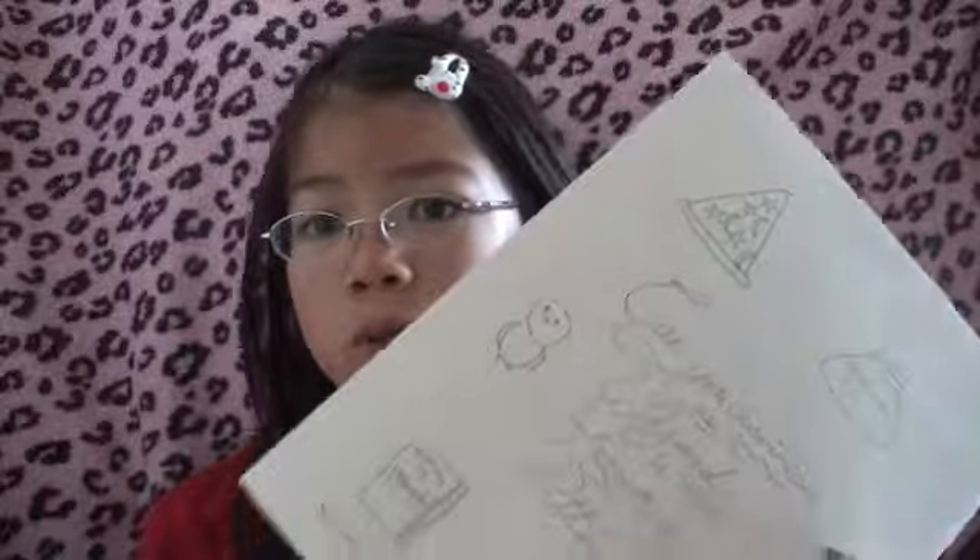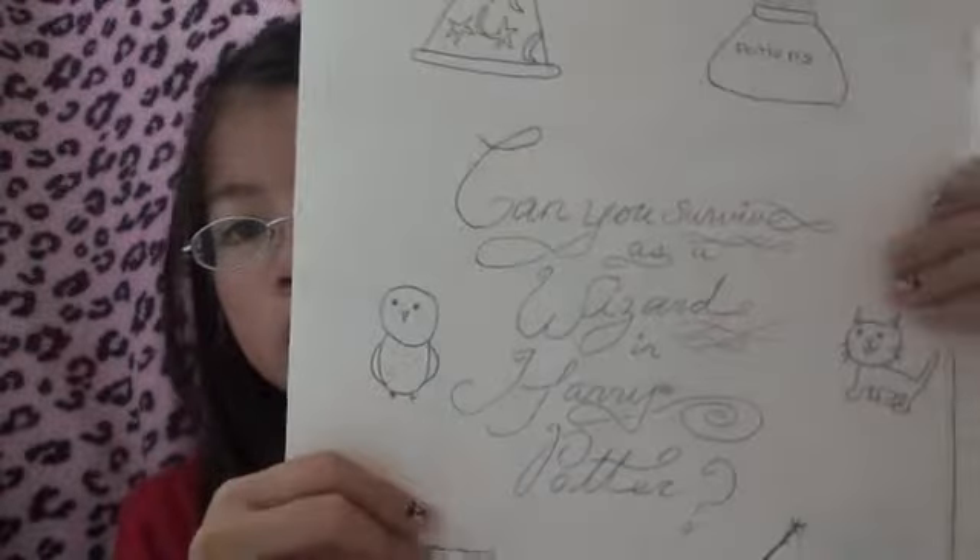I actually basically got the main idea when I was in 3rd grade, and I just graduated from 4th grade, so that means it was quite a long time ago. I'm quite obsessed with Harry Potter — I've read all the books — and I decided to do a board game about it. It's called "Can You Survive as a Wizard in Harry Potter?"